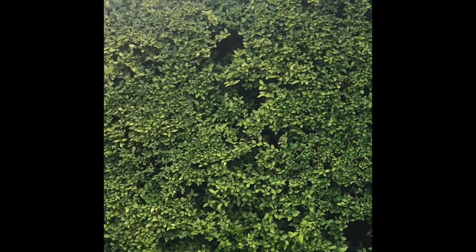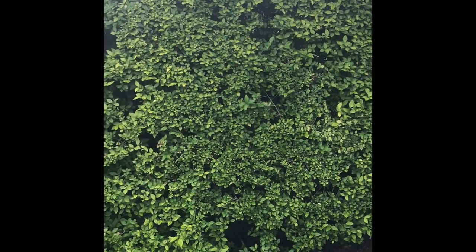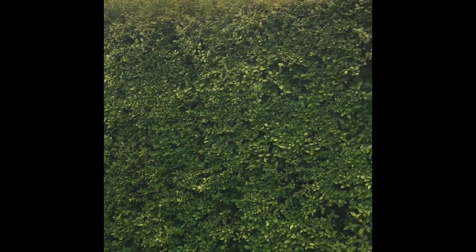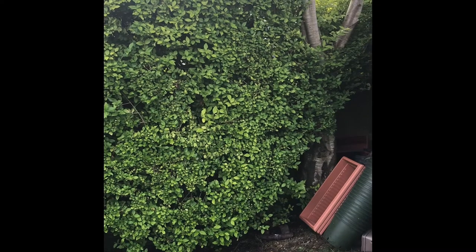What a lot of people don't really realize is that actually in order to grow plants or a hedge quicker, if you tidy the sides up you encourage upwards growth. And vice versa, if you take the top out, that actually encourages it to push out to the sides.